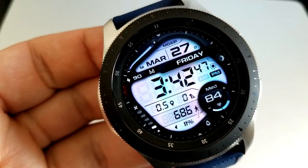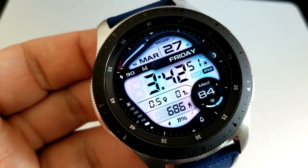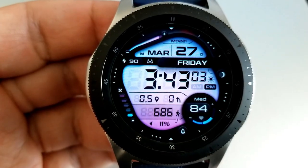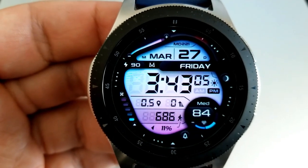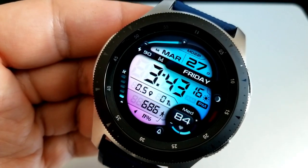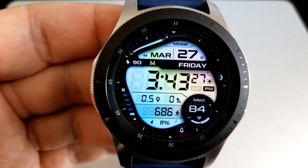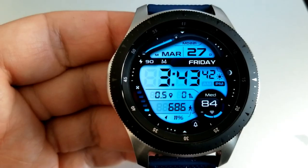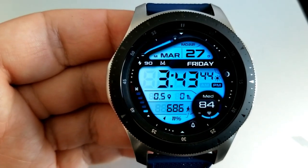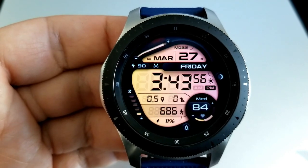This face gives you two areas to customize. Tapping right at the top of the face enables you to cycle through a variety of different styles for the index markers around the bezel. Another double tap over the digits for the time changes the backgrounds and variations for your interactive activity gauges as well as that huge LED panel.